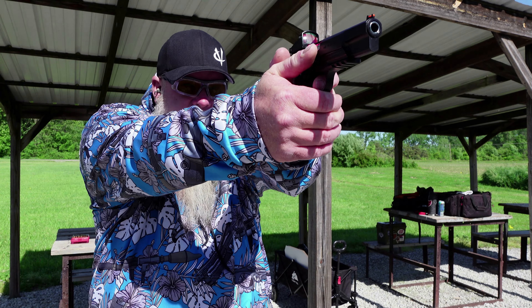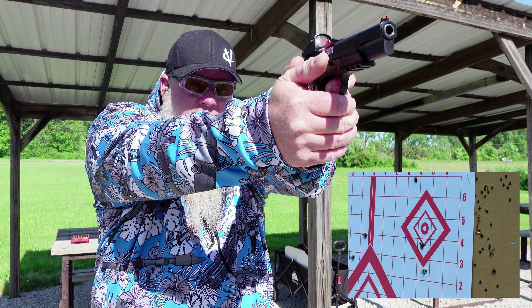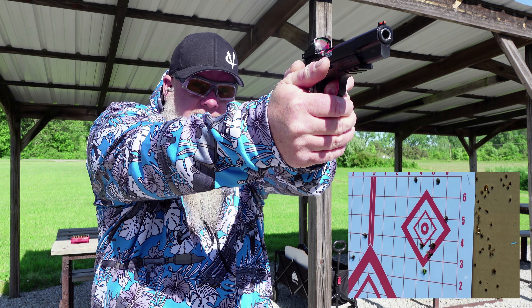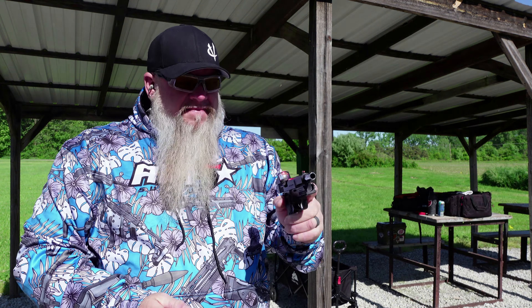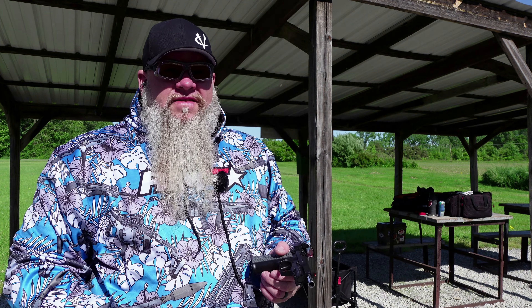Like I said, this dot's coming off, so let's shoot a 10-shot group at the top right target. Alright, pretty terrible group. First group of the day — let's hope it gets a little better.